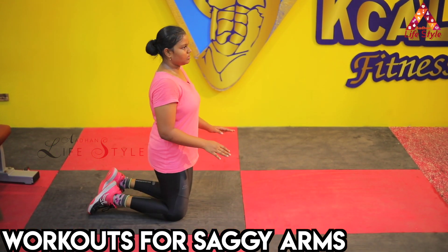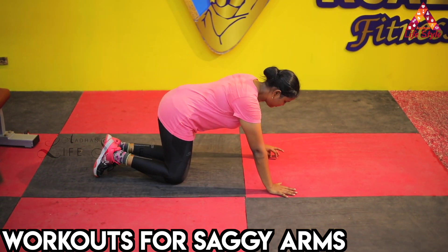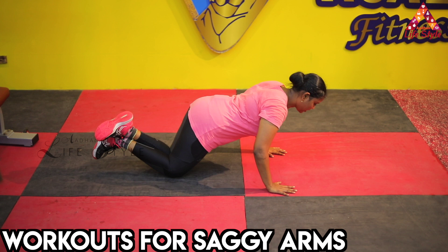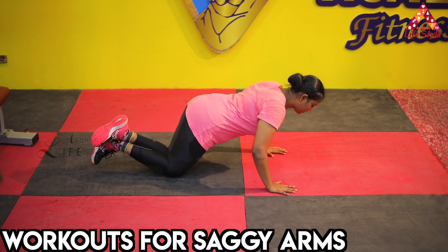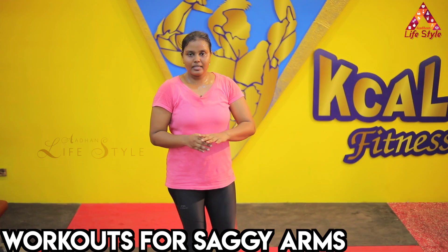Starting with the basic first — kneel down positioning. Keep the chest straight, arms straight. One, two — close the neck. Backward legs, close the neck. Slowly try to go down and come back again. Now we're going to inhale and breathe, then exhale and breathe.